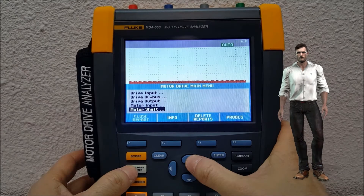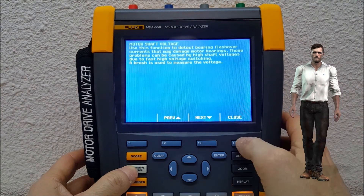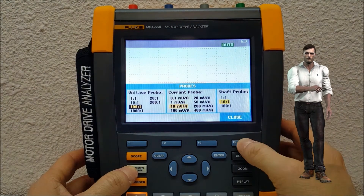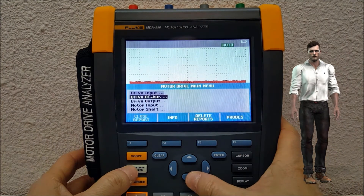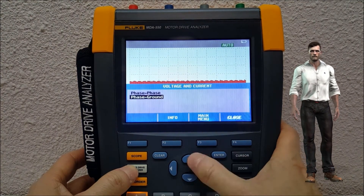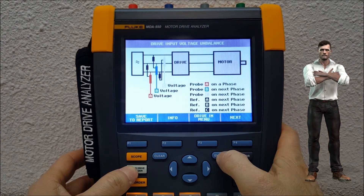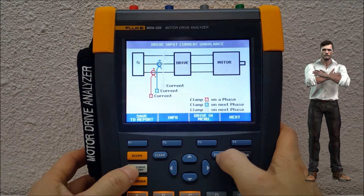To finish this video, I am going to show you very quickly the specific menus that the MDA-550 has to analyze the input voltages and currents of the variable speed drive, the DC voltage and current of the DC bus, the output voltages and currents of the variable speed drive, the signals directly at the motor connections, and finally the voltage measurement on the motor shaft.